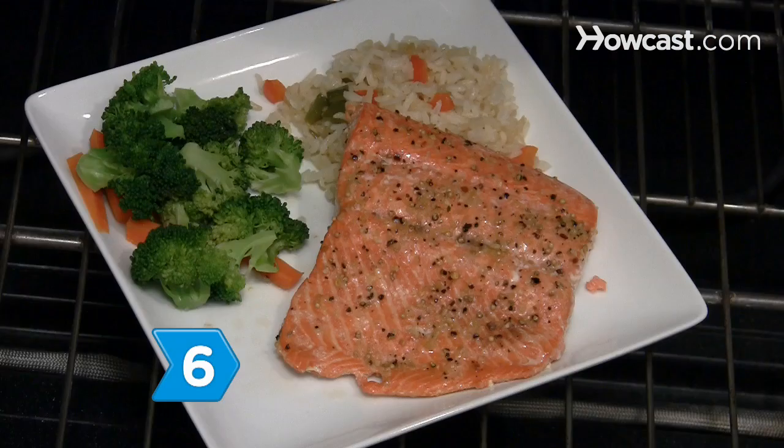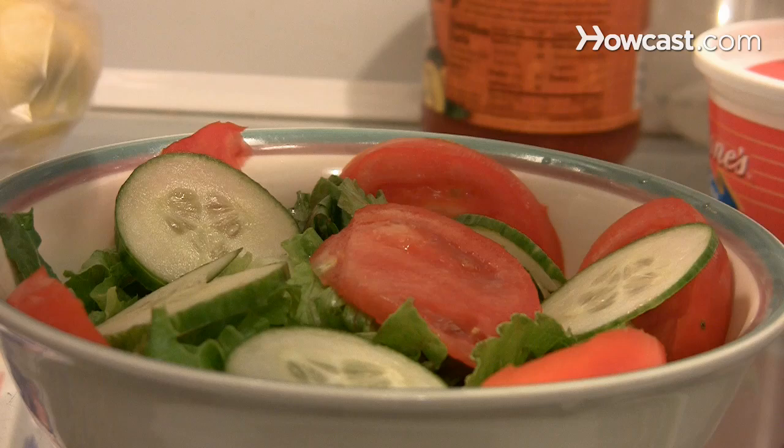Step 6. Keep hot cooked foods above 140 degrees and cold foods below 40 degrees before being served.